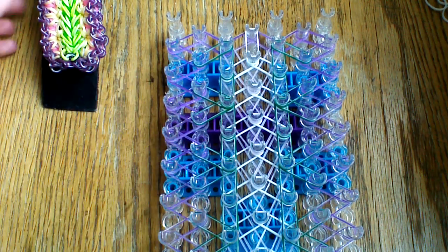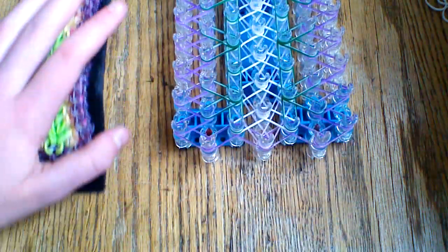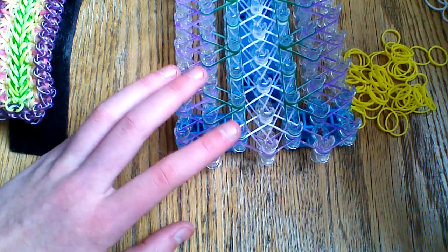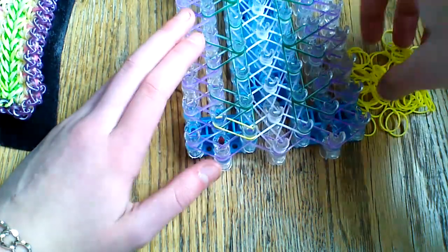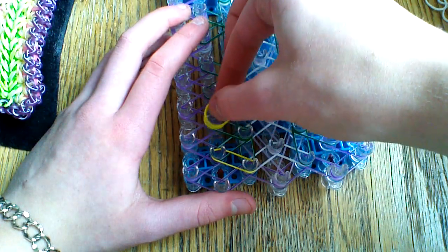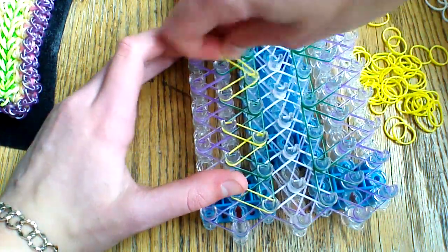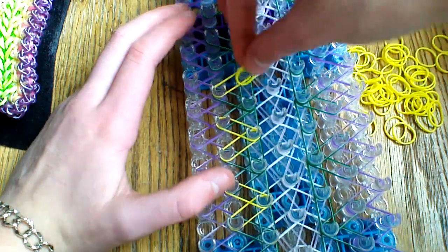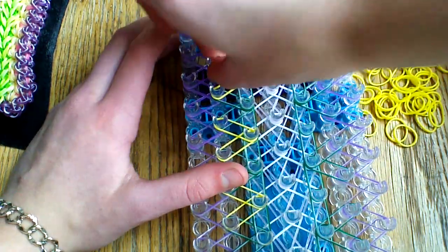Next we're placing some bands in the center — in this bracelet I used pink, but I'm going to use opaque yellow today. Come back to the beginning. Starting where you started your starburst, go up into the outside. Then go up to the gap between your two starbursts, then go up into the inside and back to the outside, creating a triangle. Go up to the next gap. It's pretty much every other pin — you're putting two bands connecting to your zigzag out here. Do this for both sides of your loom.